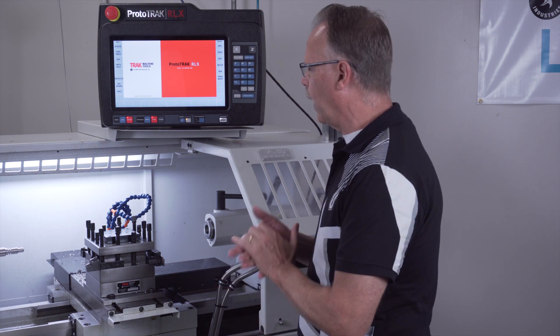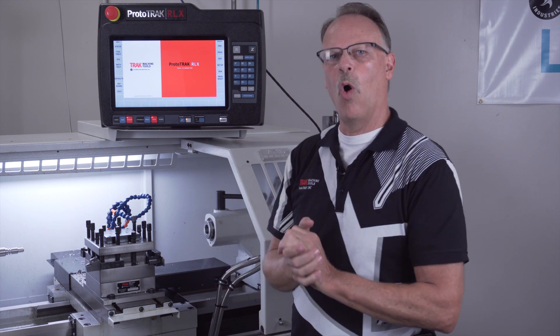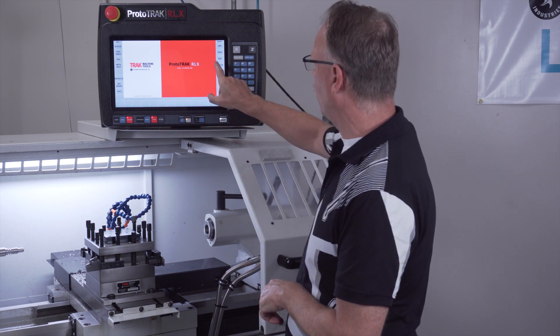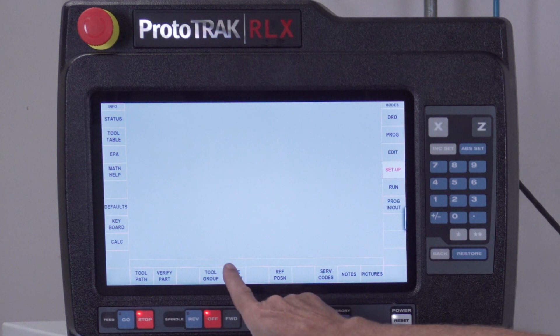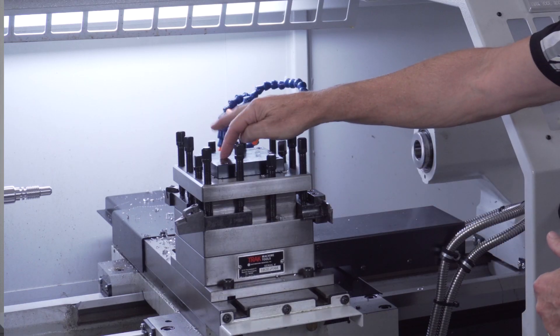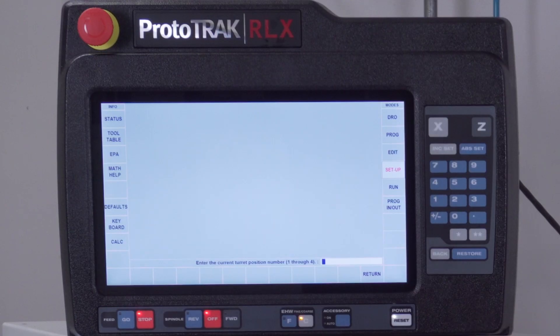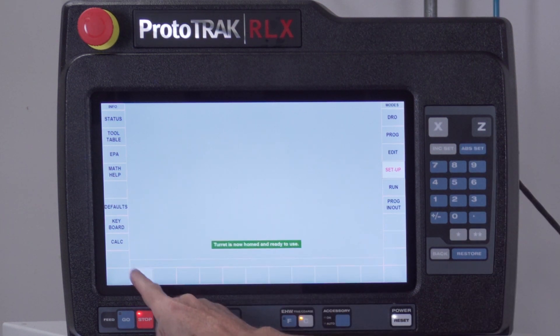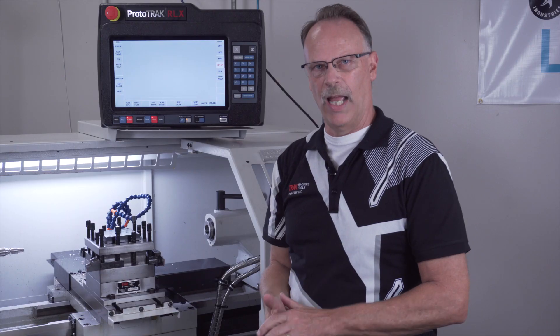You do have to home the turret in order to use it, so if the machine's been turned off, I would go to setup mode and go right here where it says 'home turret.' It's going to ask me which number on the turret is heading towards the headstock. In this case tool number two is pointed towards the headstock, so I'm just going to tell it that, and it's going to say okay, it's now homed and ready to use, and I simply push okay.